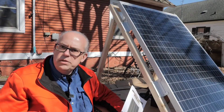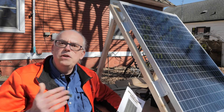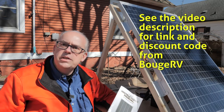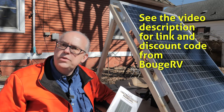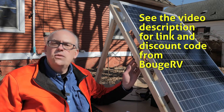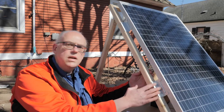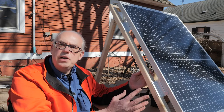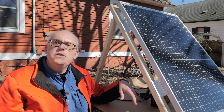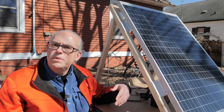BougeRV has been generous enough to give us a discount code. If you're interested in purchasing one of these panels, be sure to check out the discount code in the link in the video description — that'll save you a little bit of cash if you decide to get one. Thank you, BougeRV, for supplying the panel to test. It's running great, and thanks for that discount code also. Questions and comments — leave them in the video comments down below and I'll try to answer those the best I can.